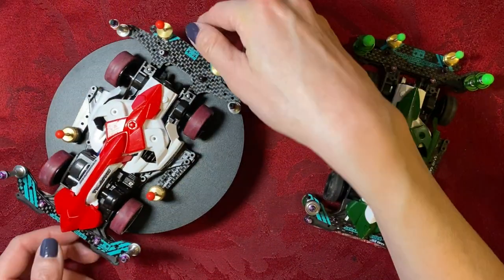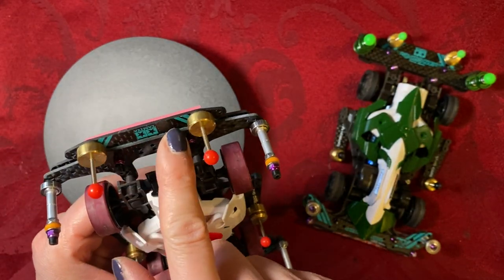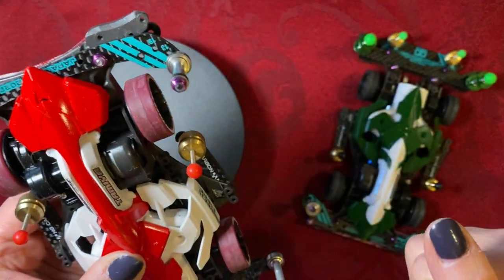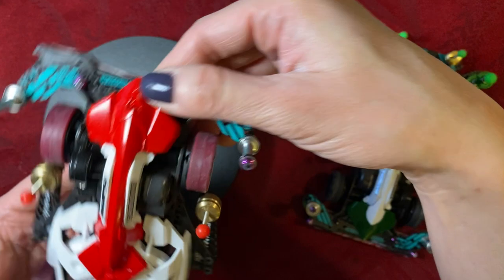This B-Max style car has certain features, such as reinforced plates in the front — they're super glued together — and reinforced rear plates in the back, also super glued together. We also have 9mm rollers on the front and rear. Hear how they spin; they spin so smoothly — all of them. Totally awesome.